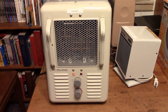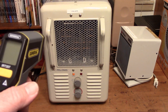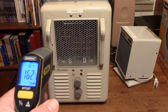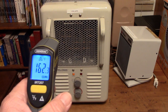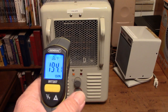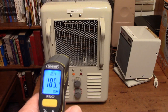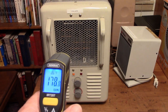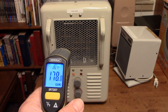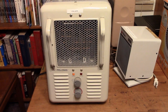Now 1500 watts. Didn't have the thermostat turned up — thermostat works. It really is shooting out the heat. I'll try to shoot in between the elements — so about 200 degrees. That's good enough.